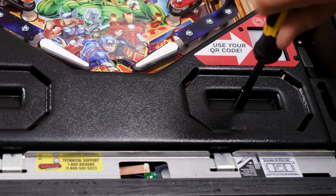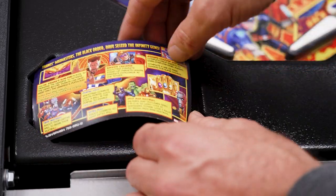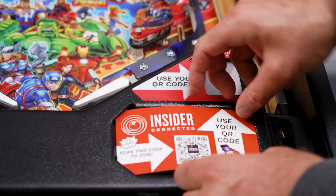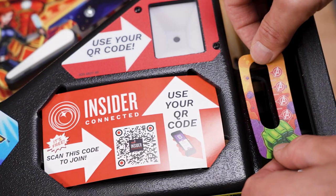Reinstall the washers and nuts that you removed. Replace the instructions on the left. You may choose to place the red and white Insider Connected instruction card on the arch. Remove the decals from the original arch and put them on the replacement.